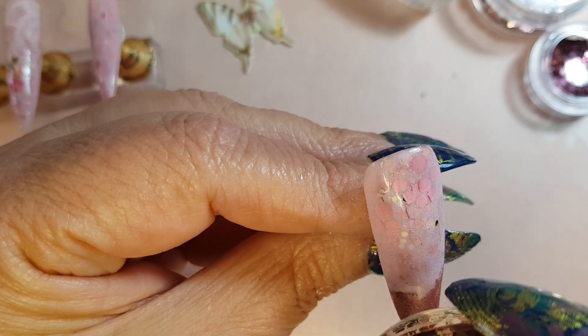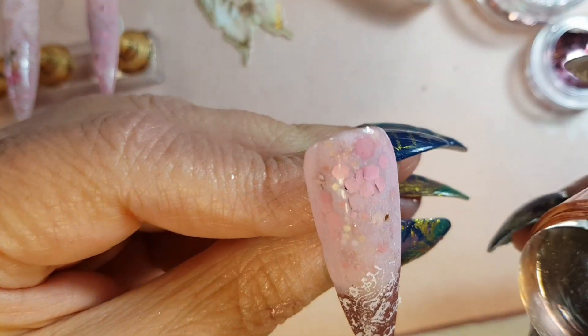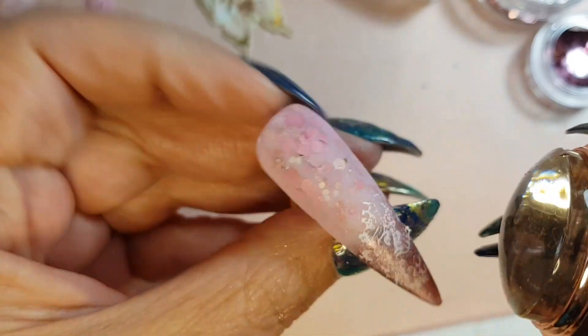Then I just decided to add some stamping images in the form of a lace pattern.